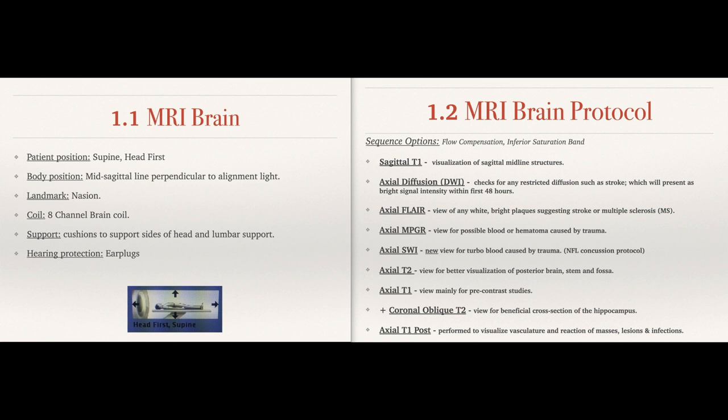Body position is going to be mid-sagittal line perpendicular to the alignment light. The landmark is the nasion. On the coil there are some markers, so at the end of the day you're going to get that head inside the coil comfortably. Make sure the nose is straight — you don't want it tilted left or right because then you've got to angle your slices inside the scanner. Try to get it as centered as possible. For support, put something right under the legs — that tends to be a nice comfort on the back.